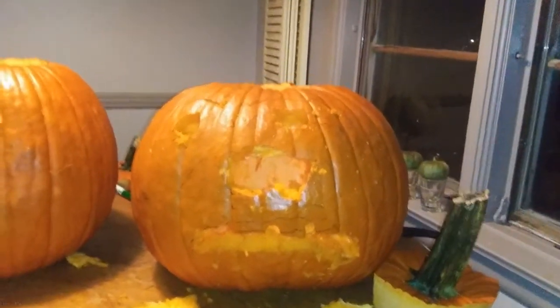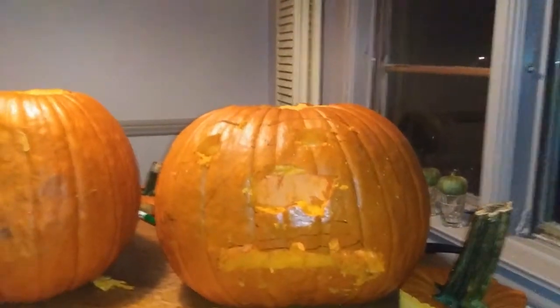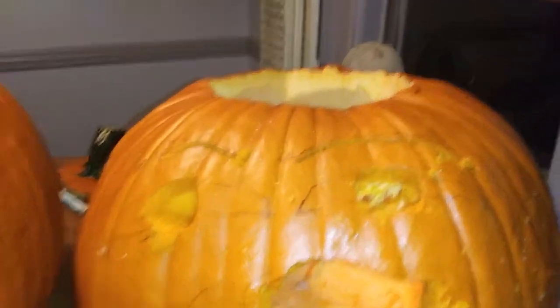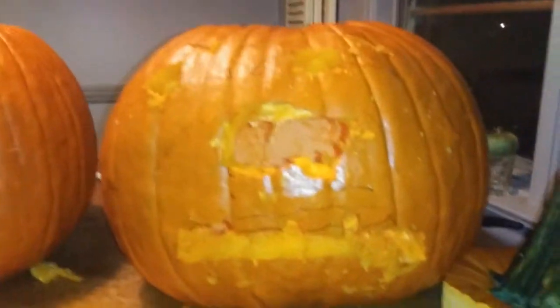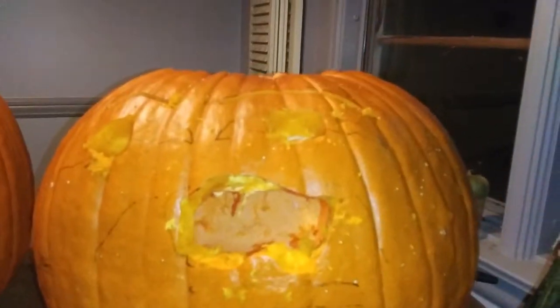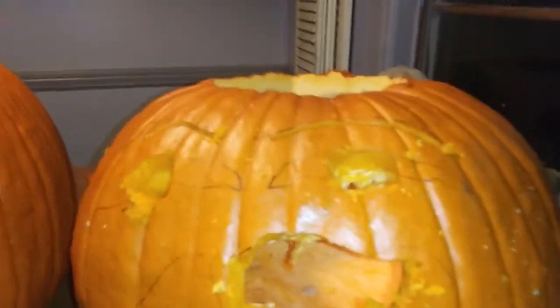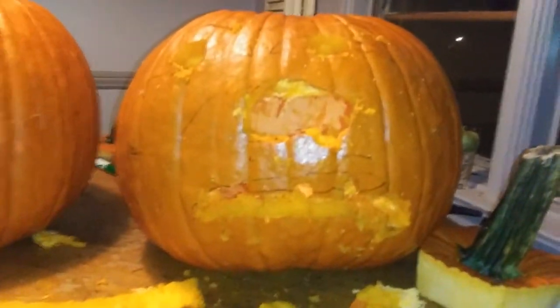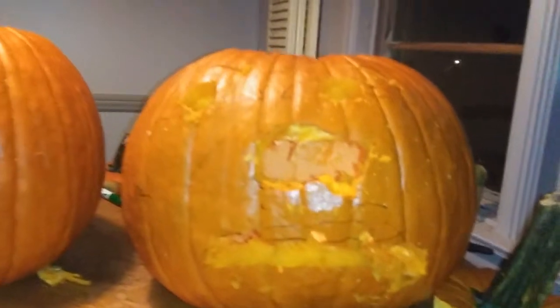Alright guys, so now I have the basic elements of my pumpkin done — the head, the face and stuff. This doesn't really look like Zach but it looks kind of scary. The outline didn't really turn out that well, but I'll be back when this is more polished. It might look like Zach after the finishing or it might not, but we'll be back.